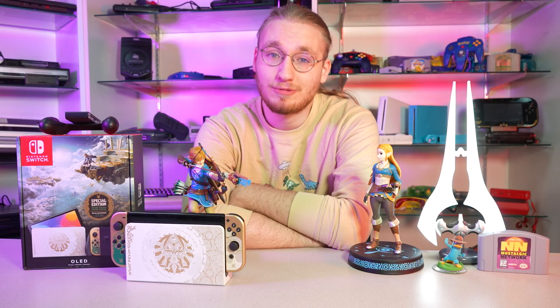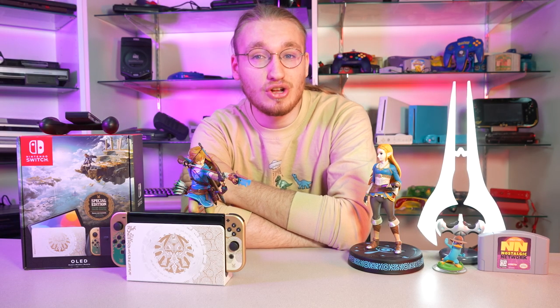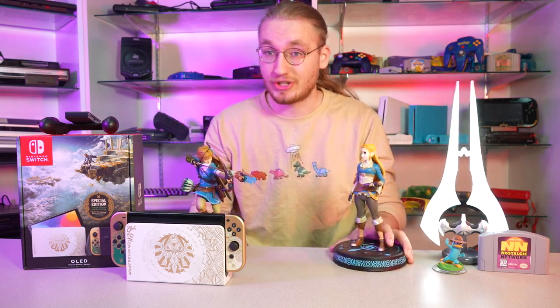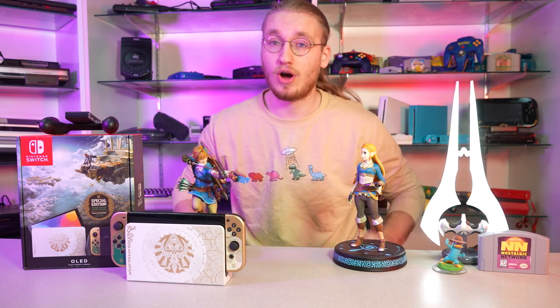Thanks again to Bob for letting me open this up on camera, and to Nostalgic Video Games in general — without them we wouldn't be able to do anything like this. If you think these two Breath of the Wild Zelda and Link statues are really cool, they also light up on the bases and on his bow, arrow, and the datapad. It's really cool. We actually carry these at Nostalgic Video Games, our brick-and-mortar store, and soon our online store.